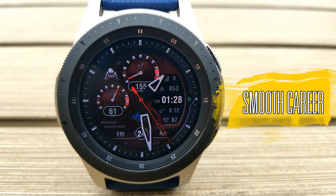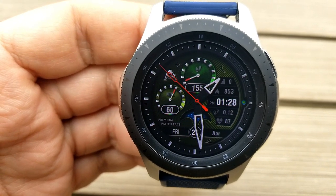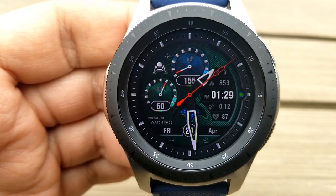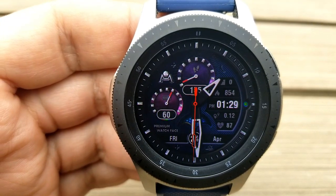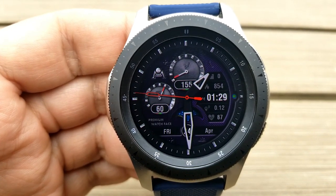First up is this hybrid watch face called Smooth Career and it's got a classy yet sporty look to it. With this one, you get three areas to customize. First, tapping the three position changes the colors of that textured background. And then the other two areas you can personalize are those two dials — with the one on the left showing your power meaning and the one right at the top showing your step count and goal. Now at the bottom of the watch face, you have a mechanical day night graphic which changes throughout the day.